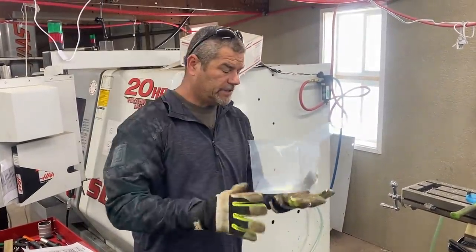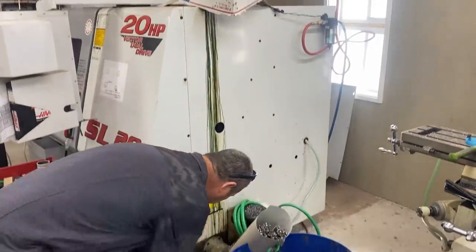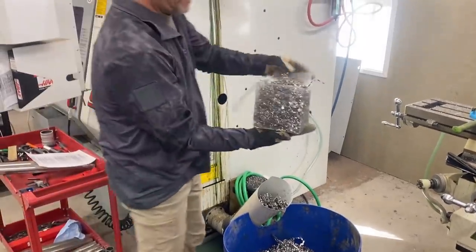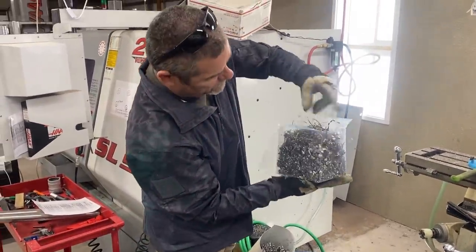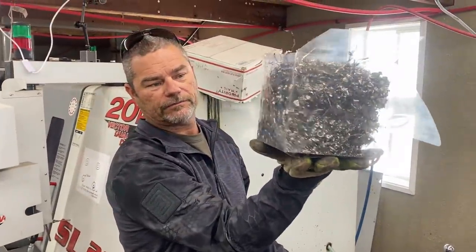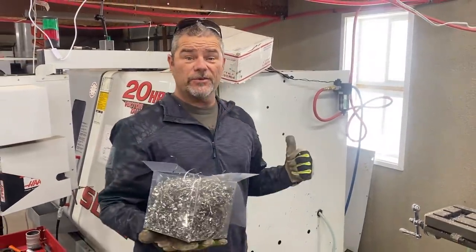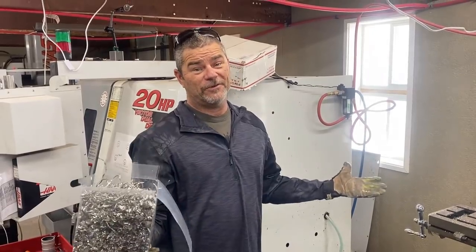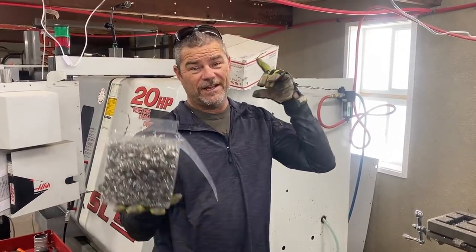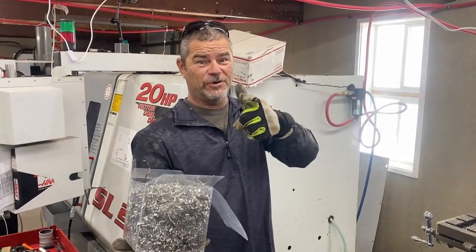So we got these plastic 6x6 containers here so you guys can see it. What we're doing is we're packing them full. We got about 20 of these boxes. We're going to pack these things full, head out to the range, and see what kind of rounds they can stop. I hope you guys enjoy this. We're going to get all these loaded up and meet you out on the range. Let's do it.